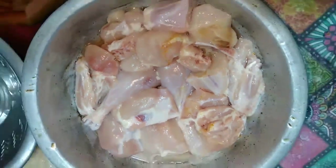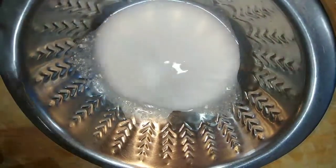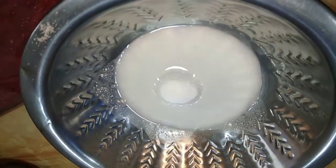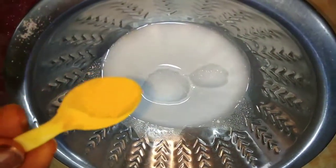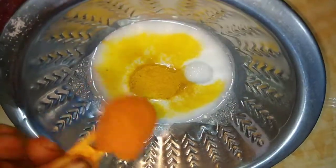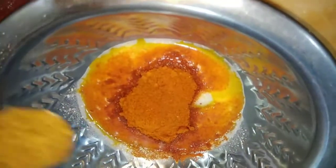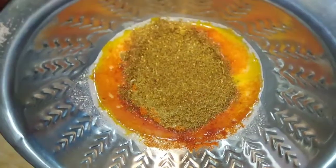I am going to show you the KFC Chicken. We will cut 1 kg chicken. Add some salt. Add 1 glass of buttermilk to the bowl. Add 2 spoons of salt. Add 2 spoons of salt.